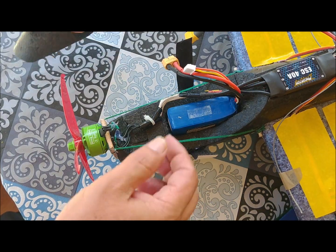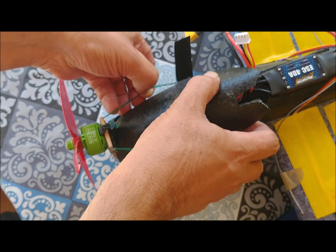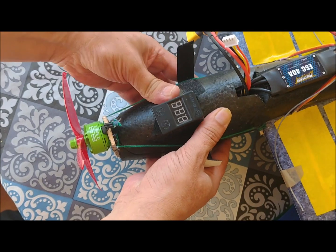Thanks to the wood piece, we raise the thrust line of the motor above the center of gravity of the plane. With this, we prevent the aircraft from pitching excessively upwards when it exceeds the equilibrium speed, since the thrust force will counteract this pitch by creating a downward torque.